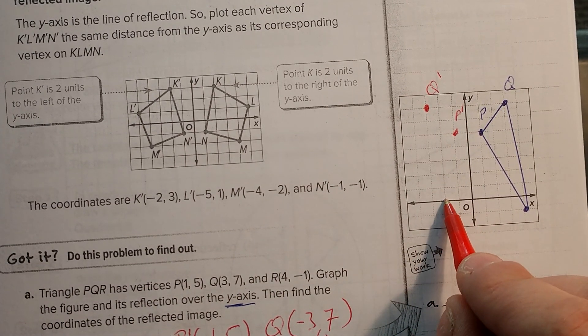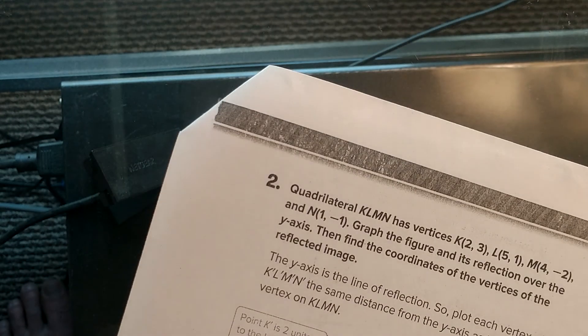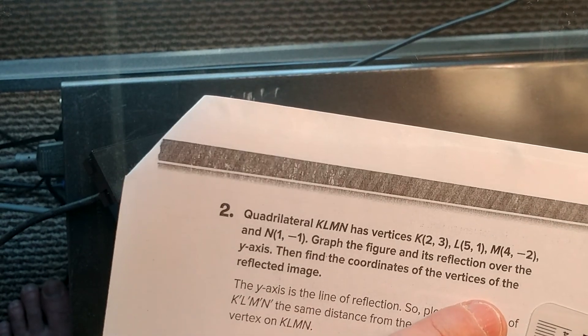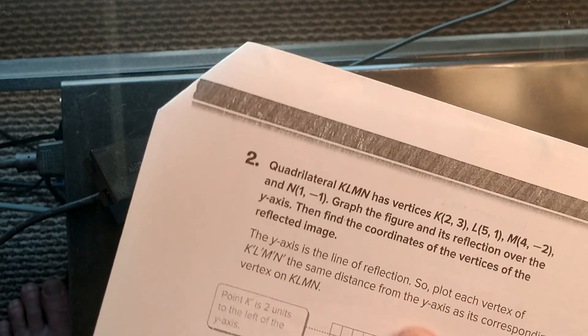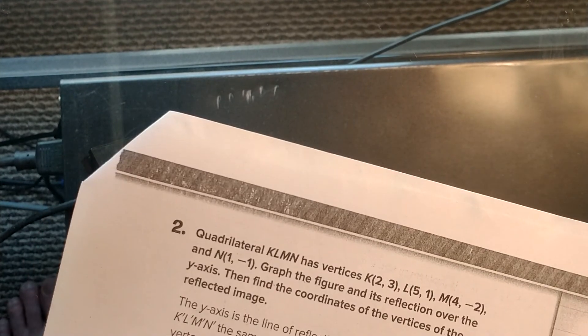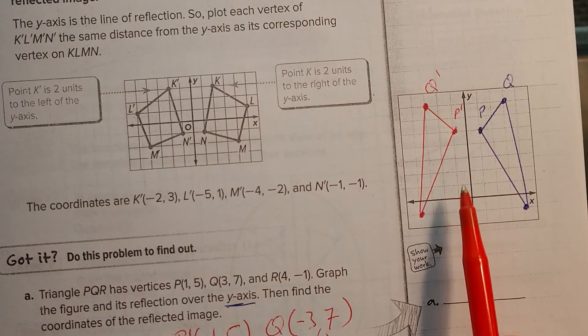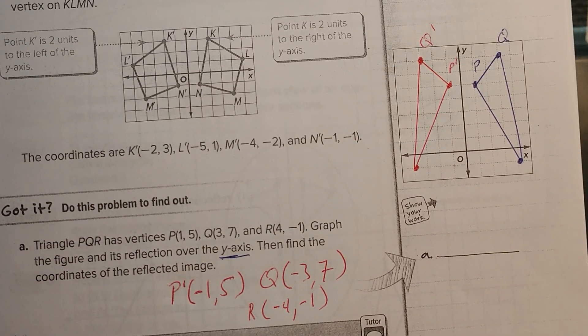Negative 4: 1, 2, 3, 4, then negative 1. And then connect them. When you're connecting them, you should have something that looks like that. And then these would be the coordinates for it. So you're always looking for the line of reflection — but the line of reflection might not always be the axis.